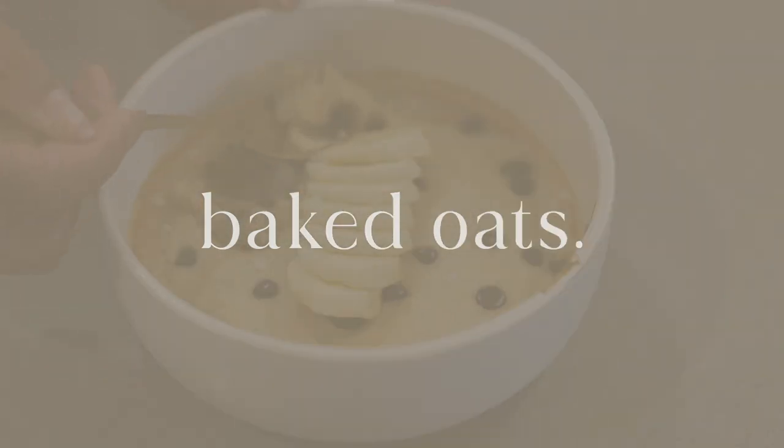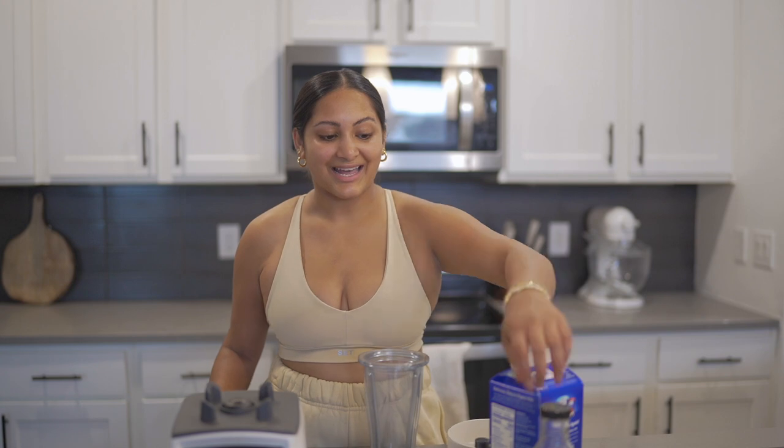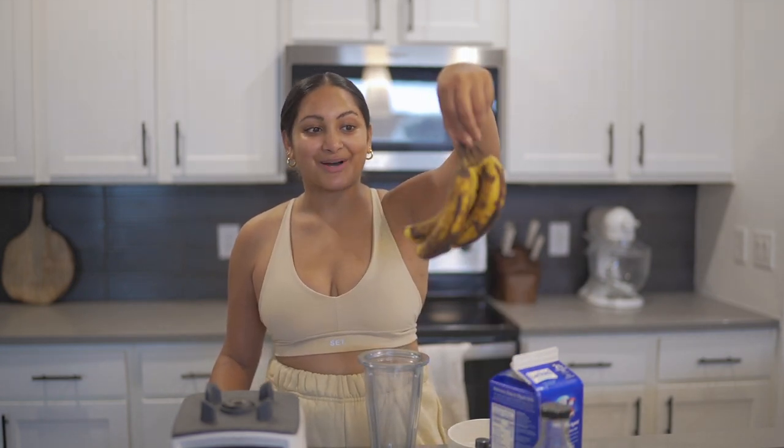The first thing we're going to be making this morning is baked oats. I have seen it all over my TikTok for you page but have never tried it, so today's the day. I actually have some almost rotten bananas, so I need to use these fast. I thought I would do a banana bread baked oats. I'm going to try to link all the recipes — I'll use someone's TikTok recipe and link that down below.